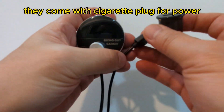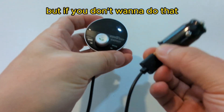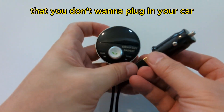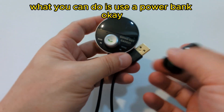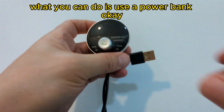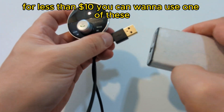The Gizmo Guy Gadget comes with a cigarette plug for power. But if you don't want to do that — for whatever reason, maybe your socket's not working anymore, it's filthy, you don't get good connections — what you can do is use a power bank. This is a battery pack that you can get from Amazon for less than $10.